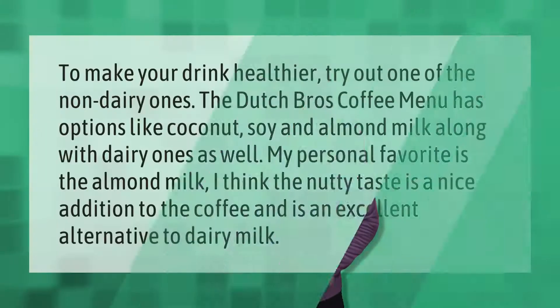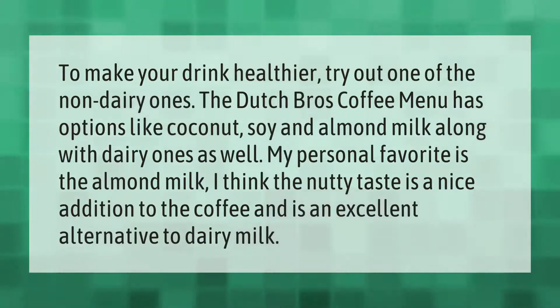To make your drink healthier, try out one of the non-dairy options. The Dutch Bros coffee menu has options like coconut, soy, and almond milk, along with dairy ones as well. My personal favorite is the almond milk — I think the nutty taste is a nice addition to the coffee.